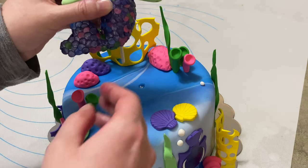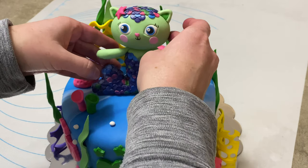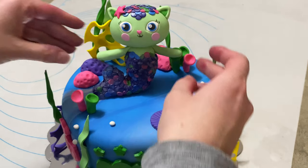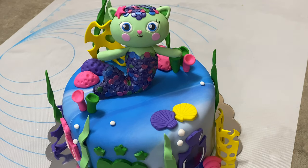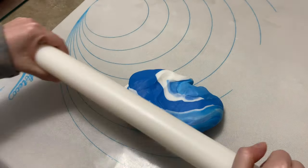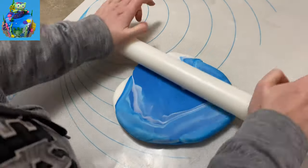Hi everybody, welcome to Cake Tastic Cakes! I'm Jen and I'm going to show you how to make Mercat from Gabby's Dollhouse as well as her cake. If you find this video helpful, please like and subscribe, and we're gonna begin.